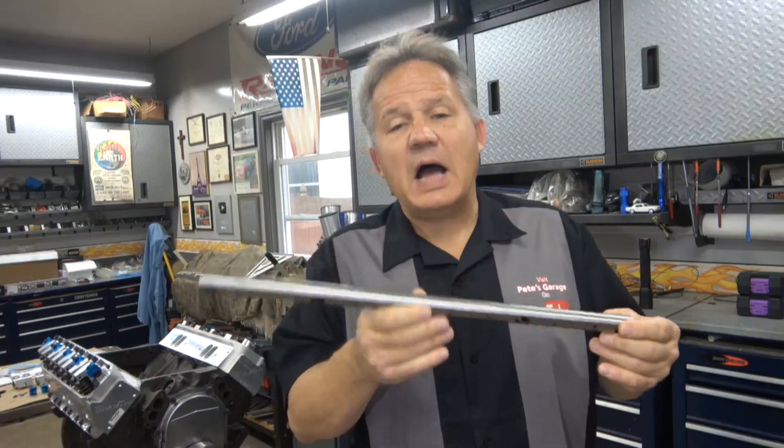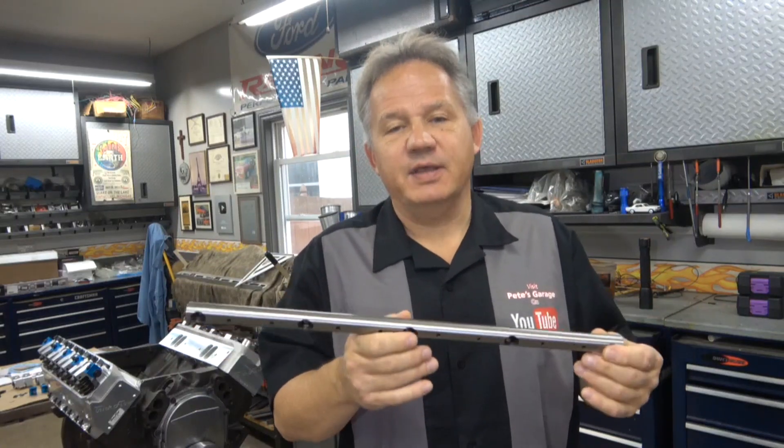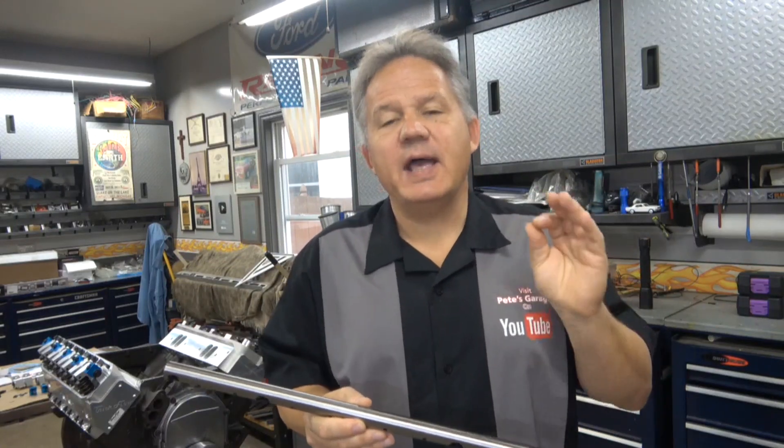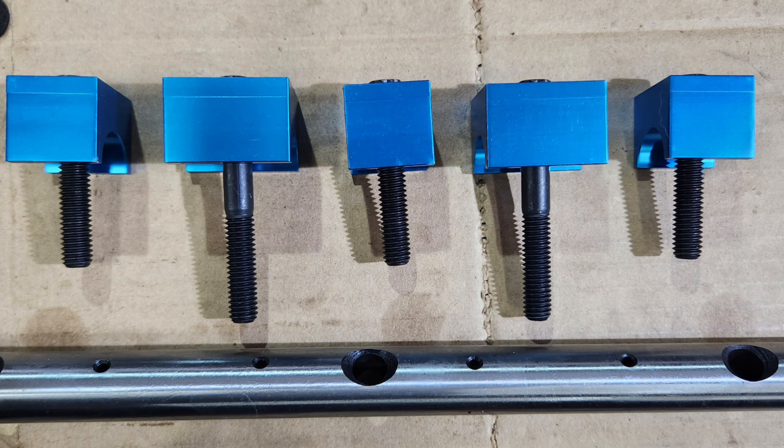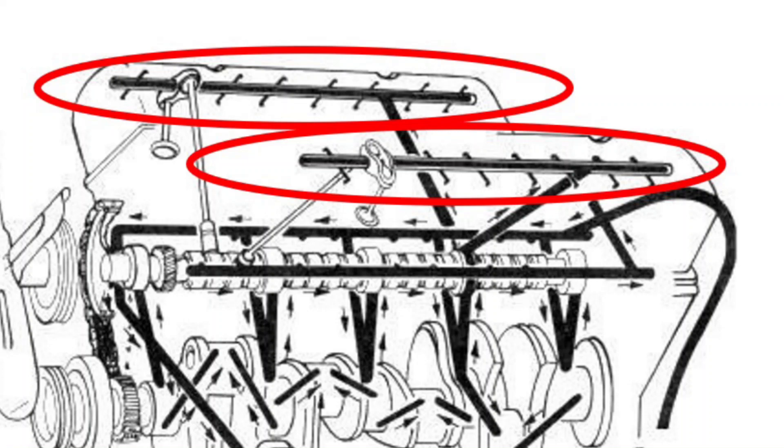The rocker rail is how oil gets distributed to the top of the engine, and it's those clamps that help with the distribution. There are five clamps that hold down the rocker rail — three small ones and two big ones. The bigger ones are where the oil comes through the head, goes past the bolt into the rocker rail, and distributes oil through the top of the engine.